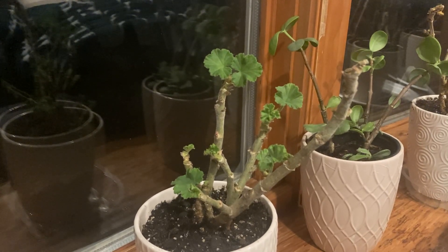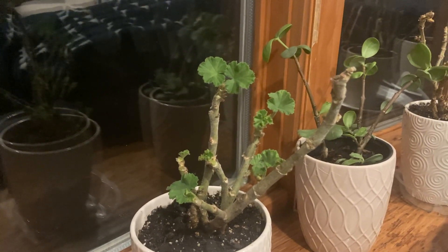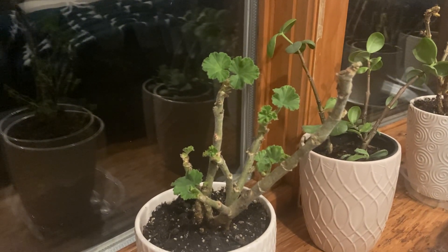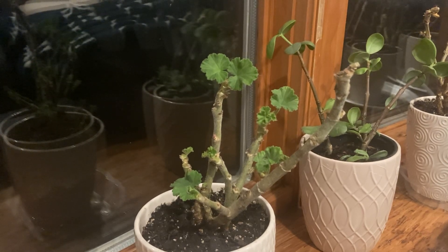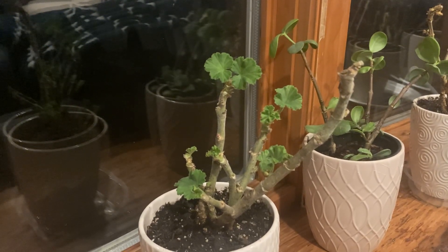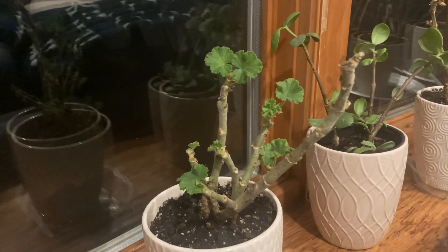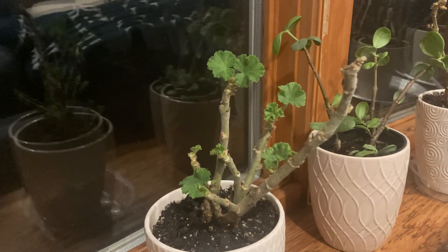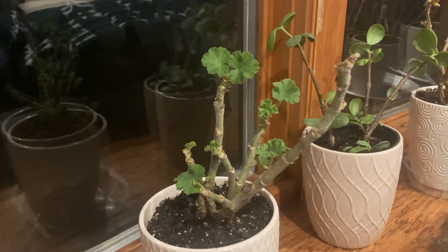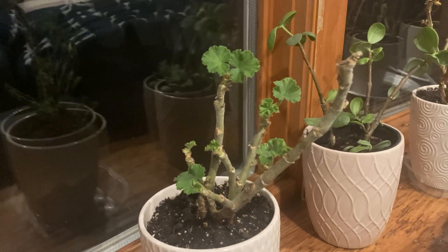Today is February 8th, so we have quite some time before these can be planted outside or go outside. Hopefully they're not crazy root bound by the time I plant them out. If you know the extent of the root system — it wasn't crazy when I took them out of the pots last year, so I don't really know.